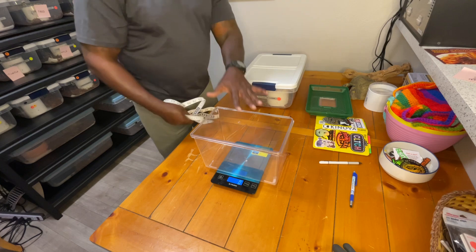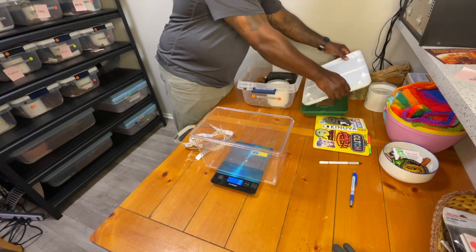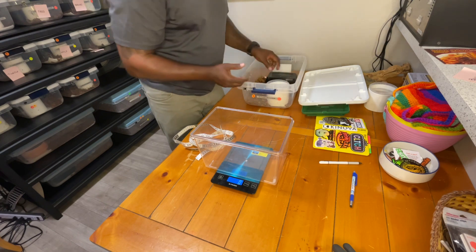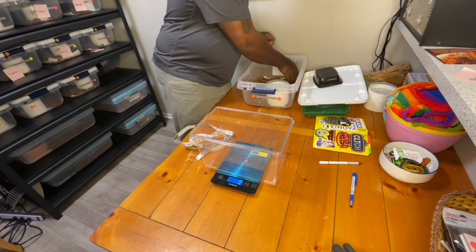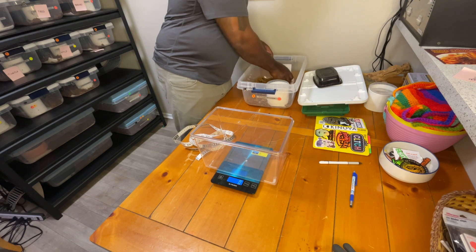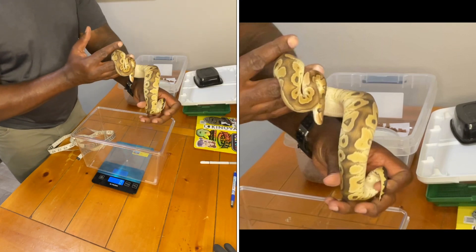I'll go ahead and get my snake out. We'll be looking at a male phantom clown. I think I just woke him up, so this is the male phantom clown.